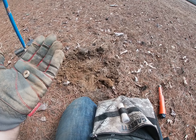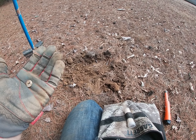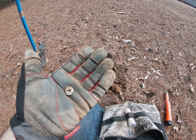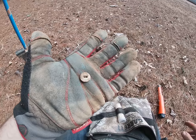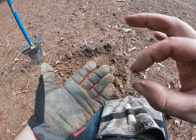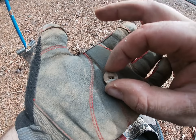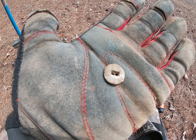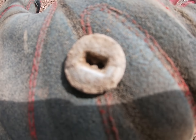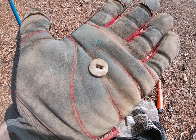We've been here about an hour and a half. We're not getting a lot of crazy cool targets but we're getting targets, and if I'm digging I'm having fun. I was getting a 13-14 signal, real shallow — about an inch, inch and a half — and I pulled out this little button. It's got little holes all over it as the design. I thought it was pretty neat.